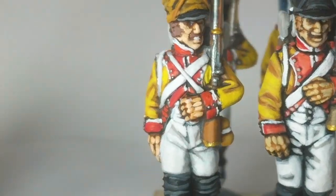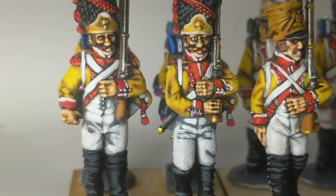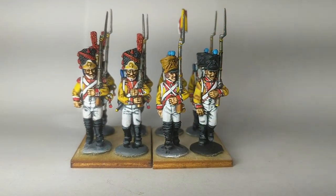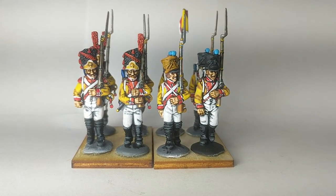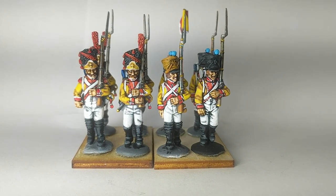Hopefully you guys have enjoyed the video. I know it's kind of quick — I guess kind of long for the amount that I've gotten done, but again, this is just how I paint slow. Anyways, I'll see you guys in the next one. Thanks for watching, and I'm still catching up with all the commenting on people's videos. See you guys. Thanks.